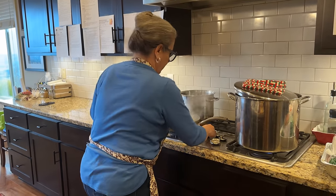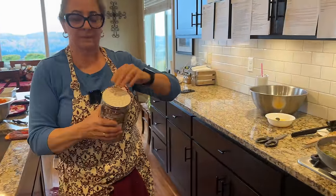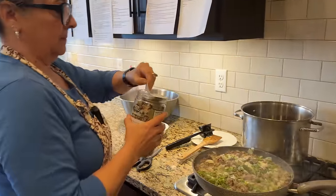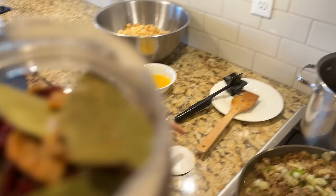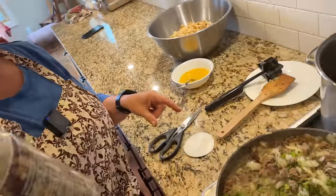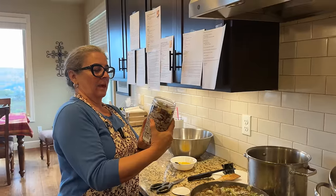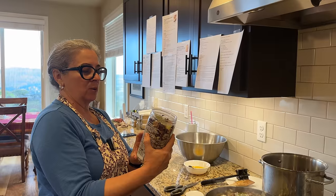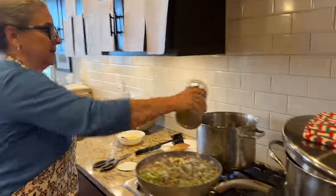Mom wants to get the brine on for the turkey because it has to cool before you can put the turkey in it. We found this brine at Costco — you dissolve all the salt, sugar, and spices in boiling water. The ingredients include salt, sugar, cranberry, vanilla, allspice, apples, black pepper, garlic, orange peel, rosemary, thyme, bay leaf, and sage. It smells absolutely wonderful. Mom is going to put the brine outside to cool faster since it's cold today.